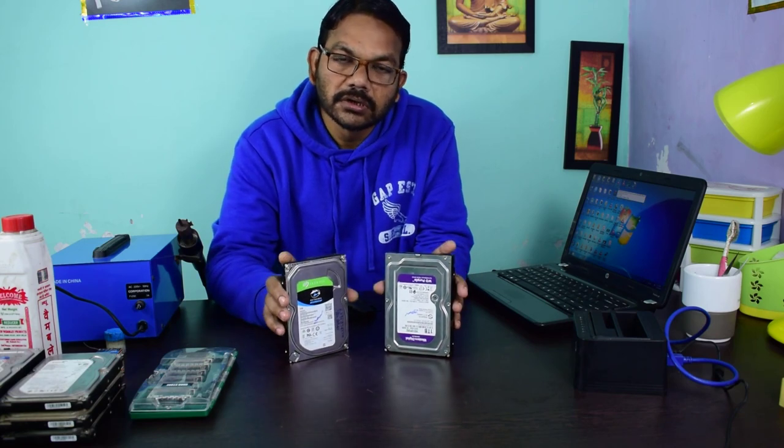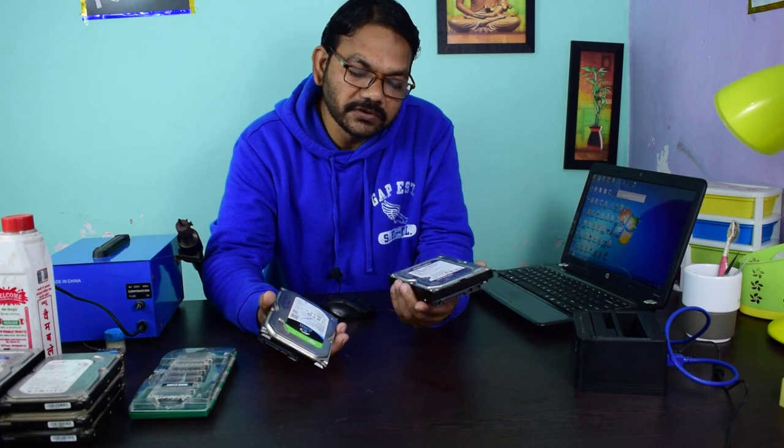Hi friends, meeting you after a long time. Welcome back to my channel Innovative Ideas. Today I will show you these two hard drives that are reported as not detected. This customer wants the data from these hard drives.